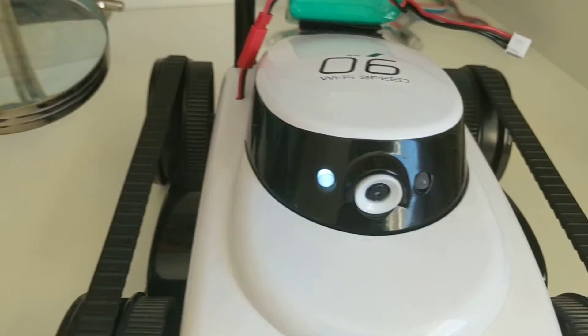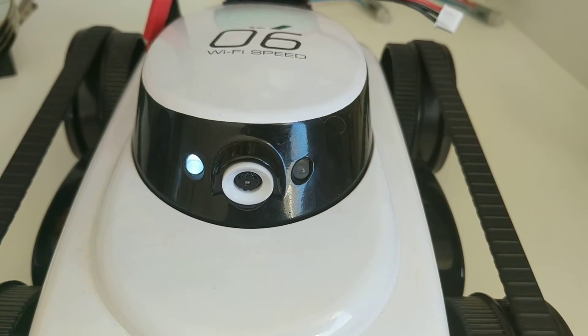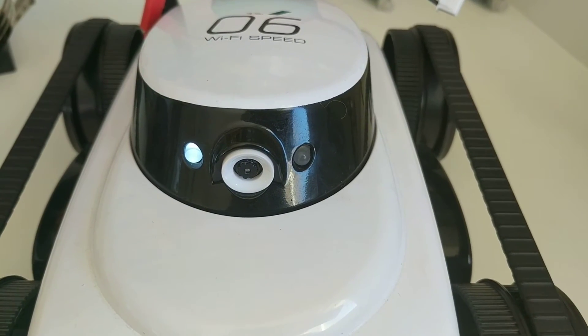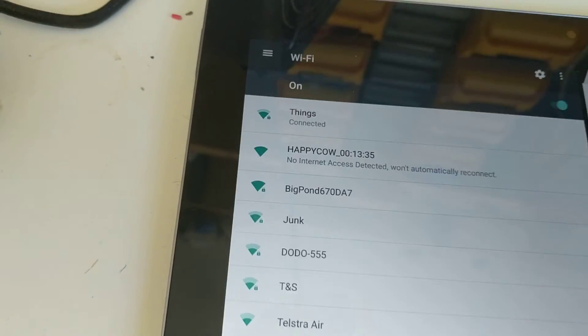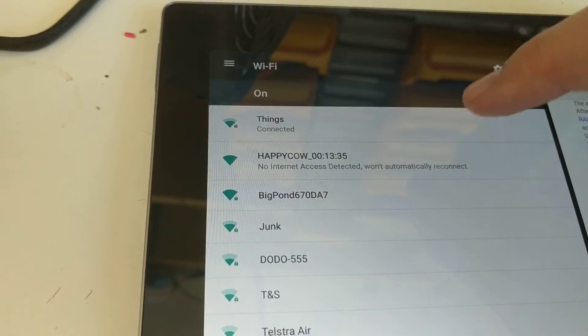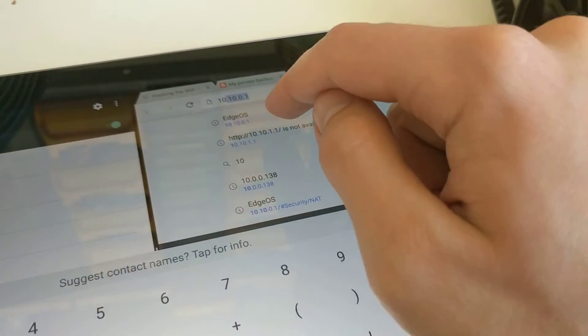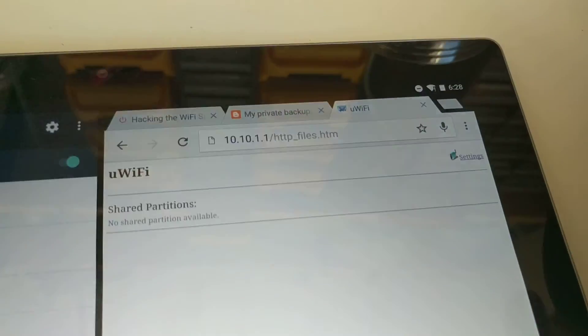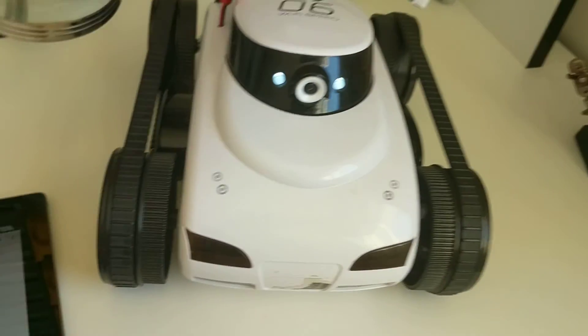Alright, it's not flashing yet but it has shown up here as 'happy cow'. Give it a few more seconds — there we go, it's flashing again. We'll connect to it — to 'happy cow' — yep, go to it, and we're in. That's it.